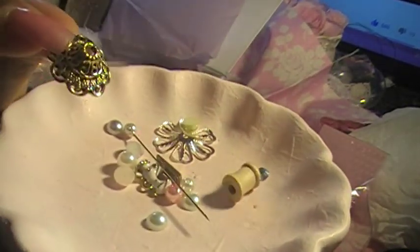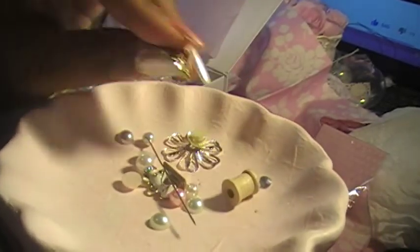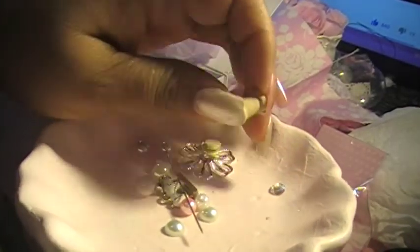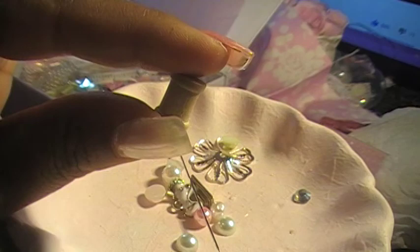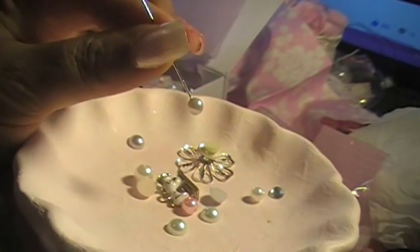Look at that — that is really pretty! I love it. I'm so excited. I already started a little bit, so I'll show you at the end. Another spool, and you could do a needle — like, cute.